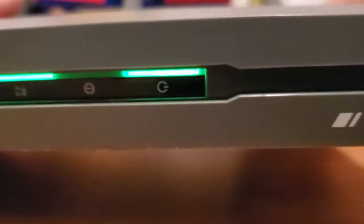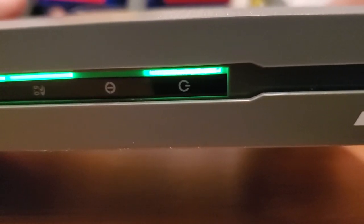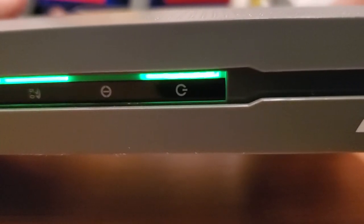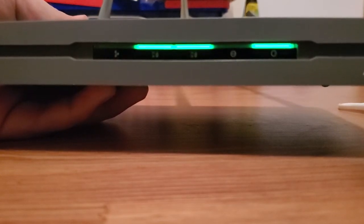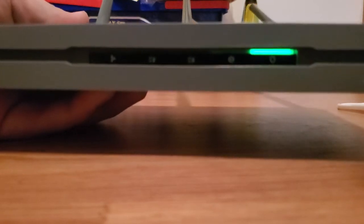I'm pressing and holding it — one, two, three, four, five, six, seven, eight, nine, ten, eleven — and now it's flashing. That means I can let go of the button. The router will start to reboot any second now — and there it goes.